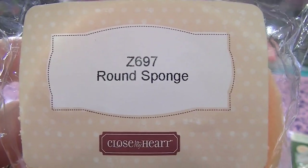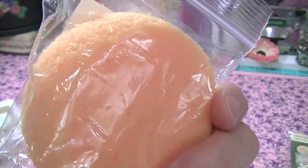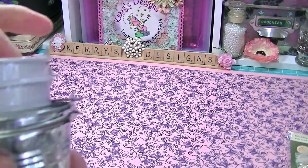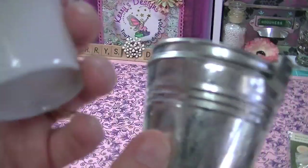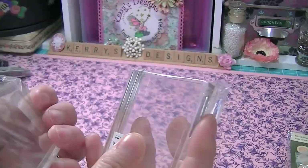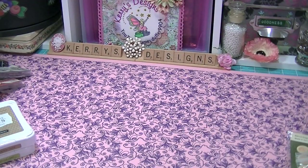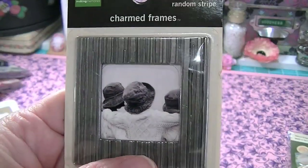She also sent me a Close to My Heart round sponge — I'm thinking I'm going to use that for some chalk. And some of these little tins. Love these, aren't they adorable? Love the galvanized one. Two acrylic blocks as well — these are a nice size and they've got ridges in them so you can hold them really nicely. And a termed square frame, really pretty.